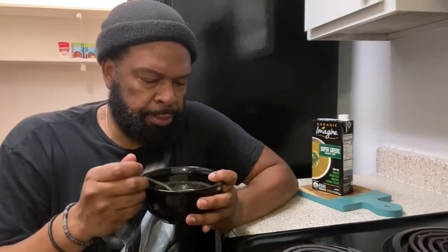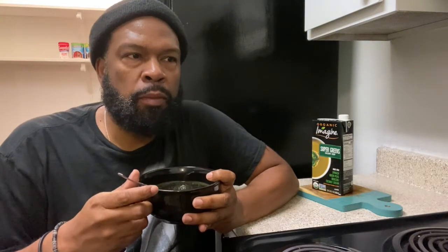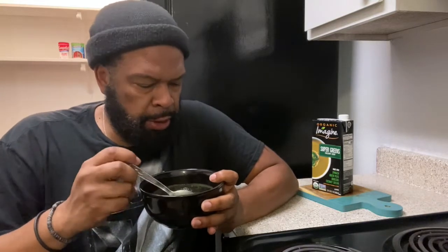Good job, Imagine! This is gonna go up on the wall of fame. It has seasonings — I can taste some of the seasonings in there. I can taste some of the sodium, which I told you guys I need when I'm doing the fasting. I can taste a little of the herbs in there — you can even see it in the soup. But this is really good.